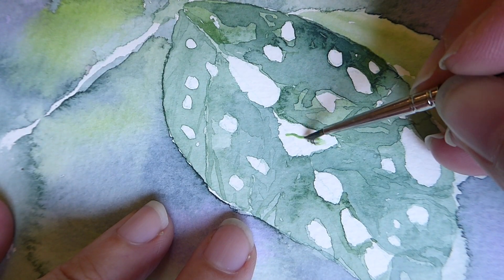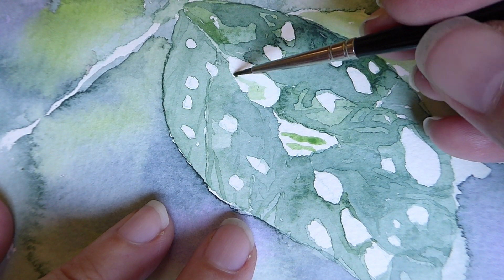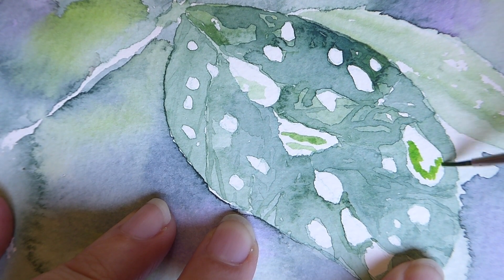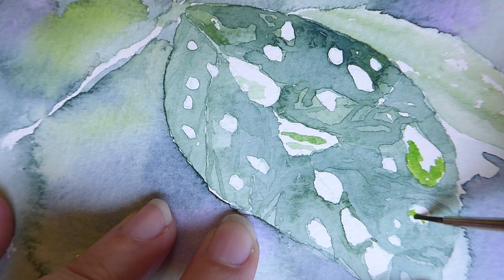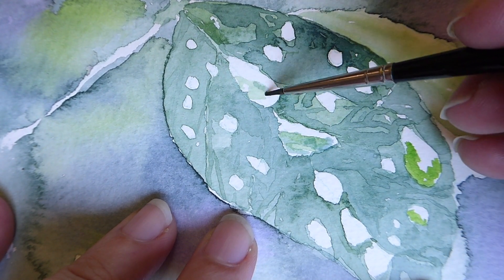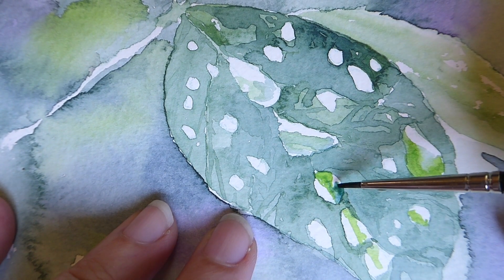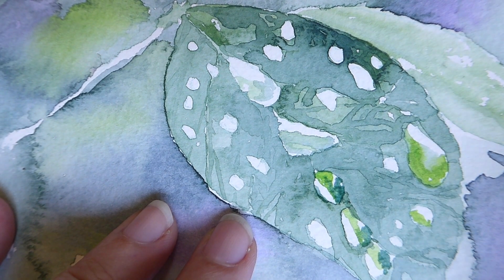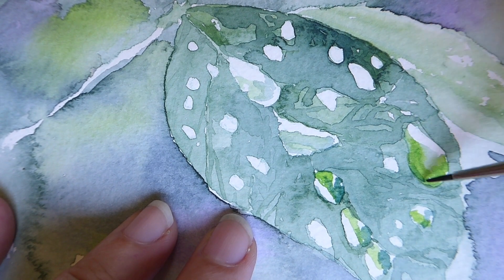Now for the fun bit — the water droplets. Inside the droplets we are going to put a bright green, because the water in the droplets has magnified the color around the leaf. Contrastingly, we're also going to add quite a dark green, as this color bounces around the droplet too.